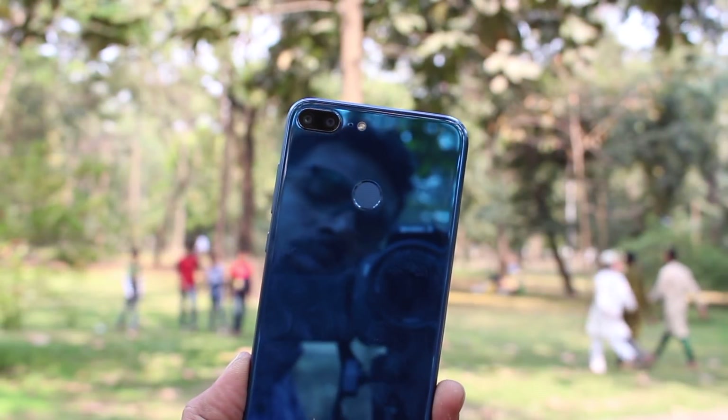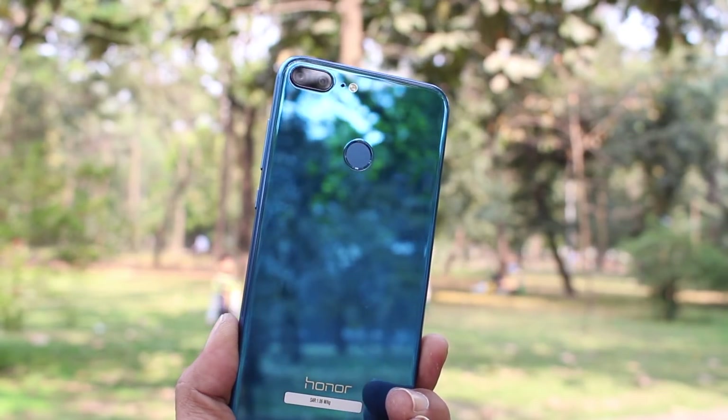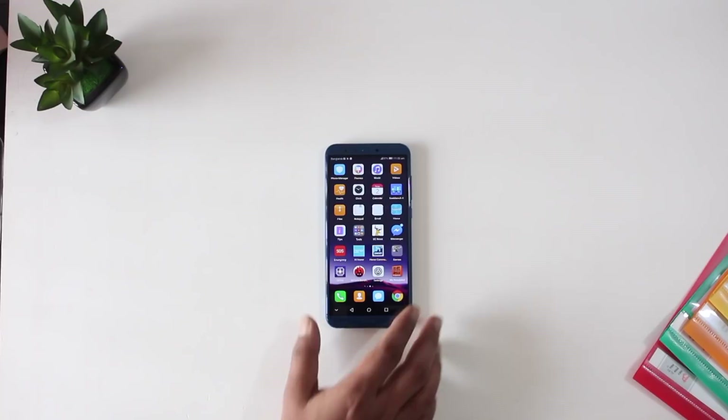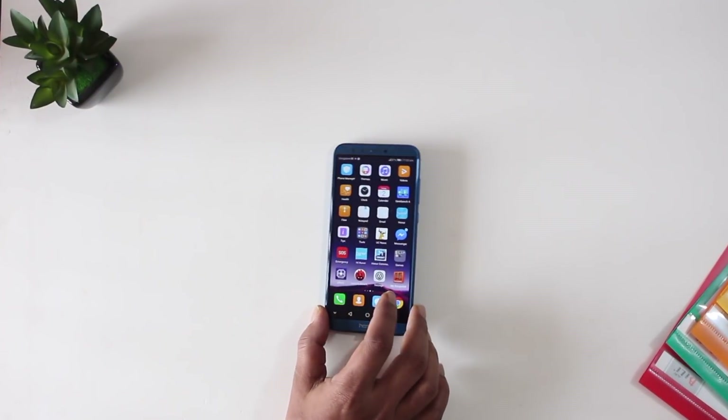My first impression of the Honor 9 Lite was just wow — this is a great-looking, beautiful phone. It has a smaller footprint with a bigger display, which makes it very usable.